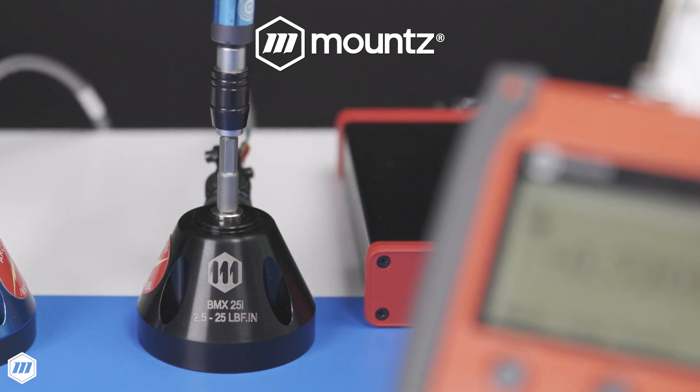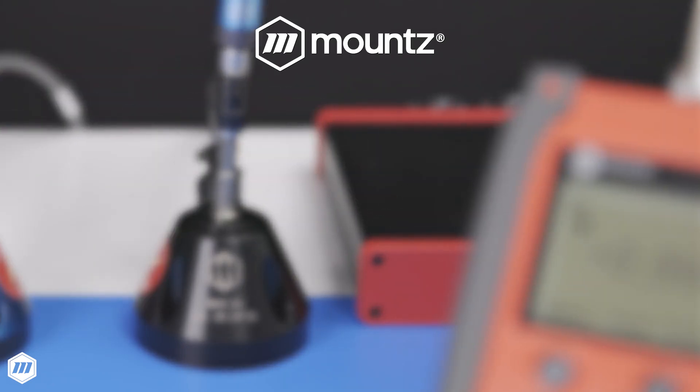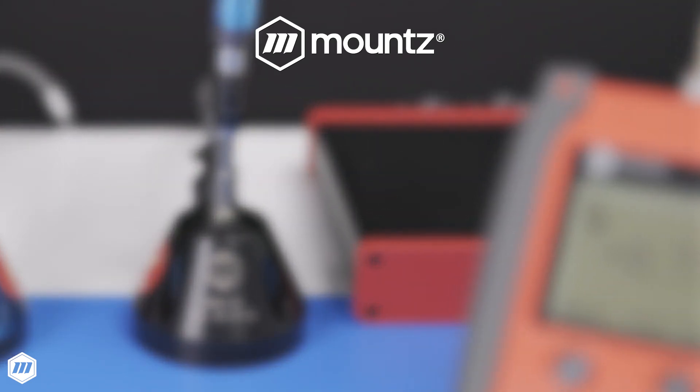If you would like more information about Mountz PTT torque analyzers, request a consultation with one of our torque control experts today, or visit us at mountztorque.com to learn more.